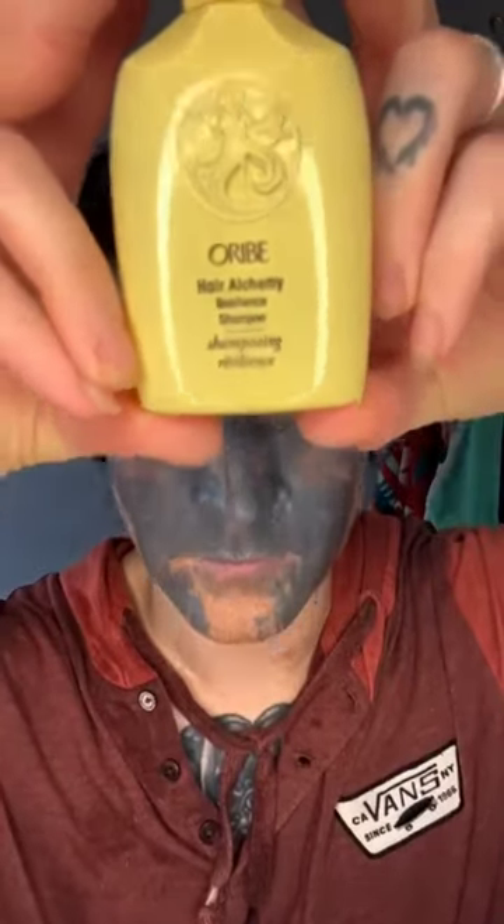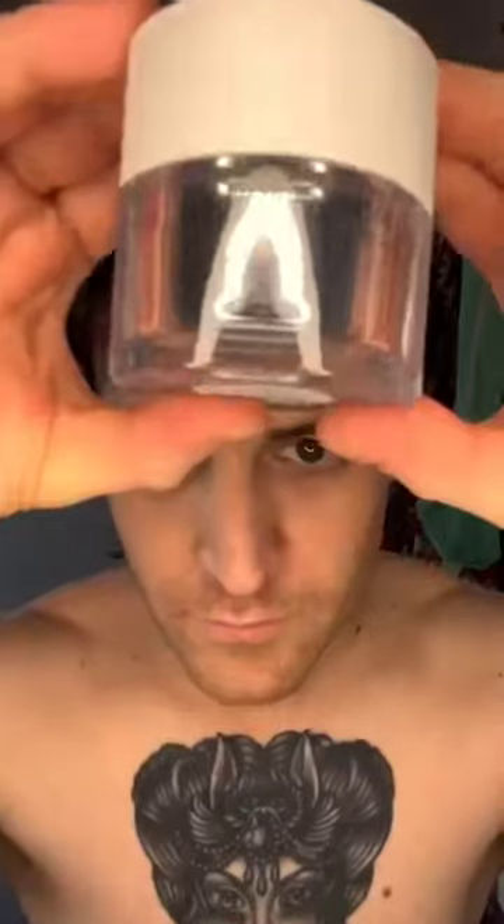So we're using the Shiseido Men's face wash with the clear proof face mask. Then we're coming in with the Orbi shampoo and conditioner.